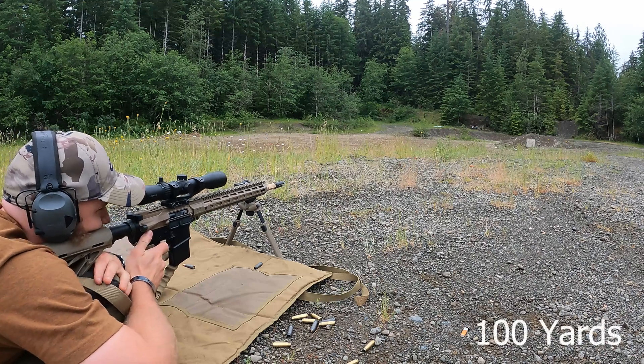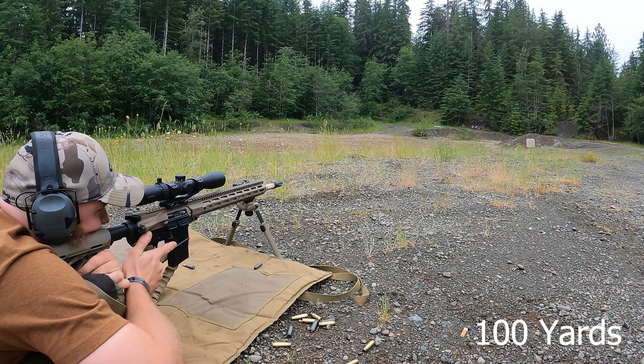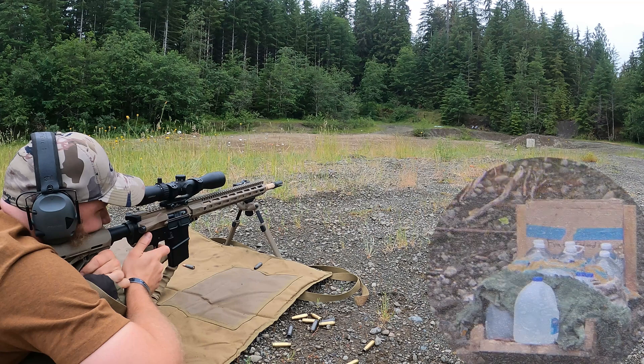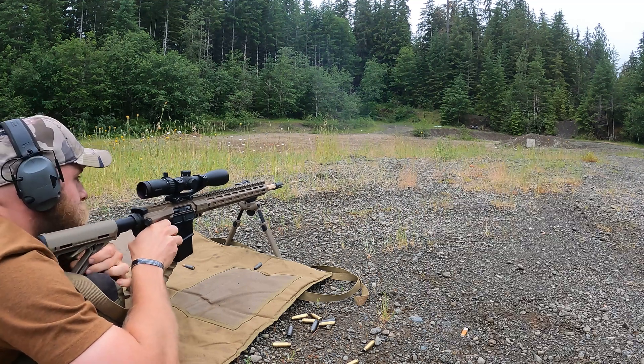It's kind of misty out, huh? A little bit. It'll be a lot mistier in a second here. Send it. That is as good as it gets. Man, I love this gun.